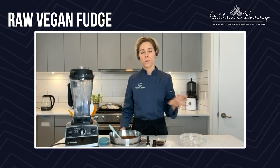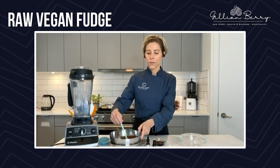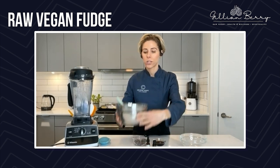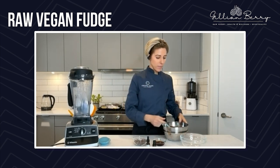Once chocolate is burned, it's totally unusable and you'll have to discard it — because not only does it seize up and thicken, but it also will taste burnt. So please, if you're going to melt down chocolate, I use all organic cacao unroasted chocolate. We want to make sure that we're going to be treating it gently and carefully.